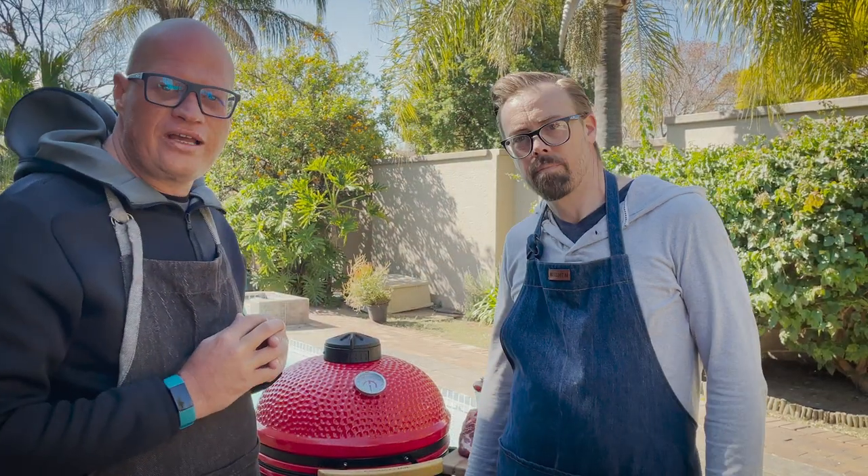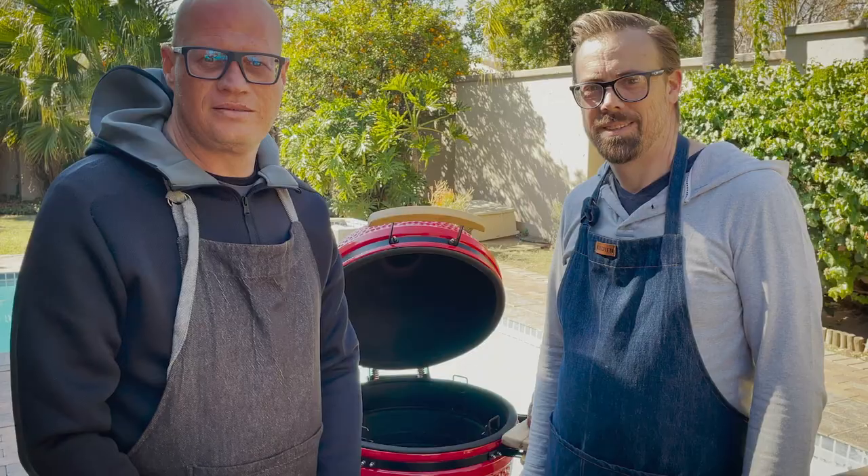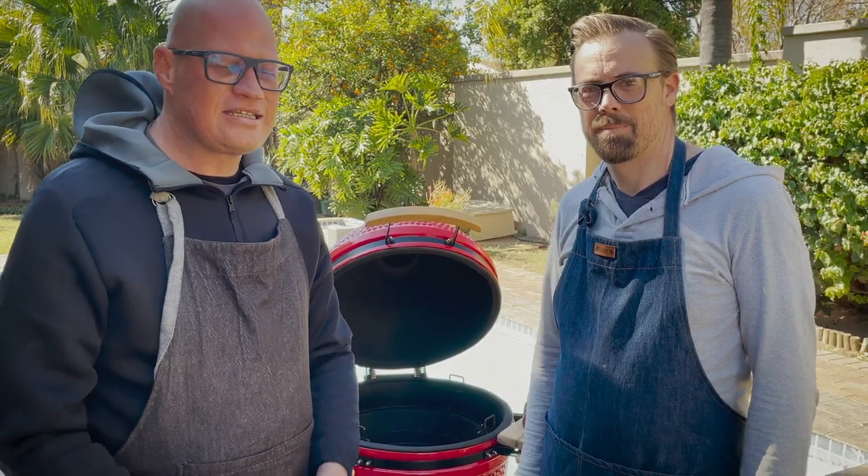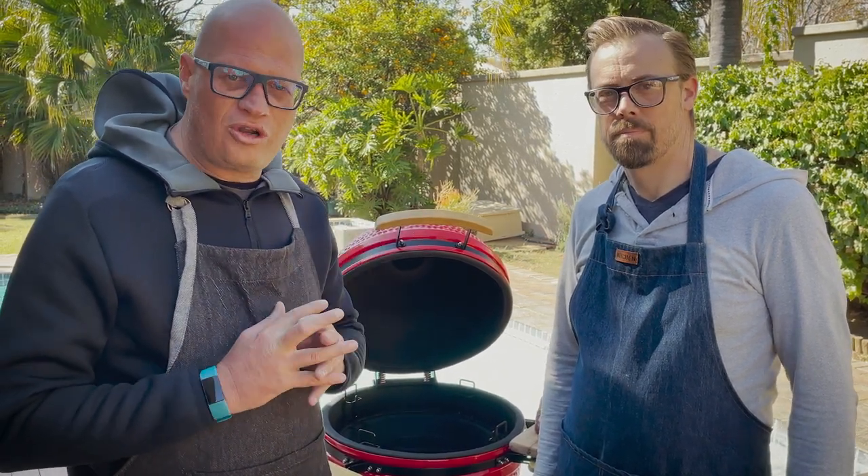So let's start making our fire and explain how we're going to do this today. The guys from BBQ Masters gave us a bag of charcoal to test, so we're going to give their charcoal a go today.